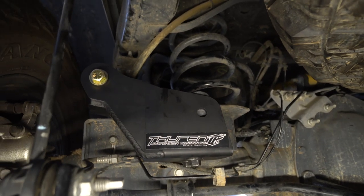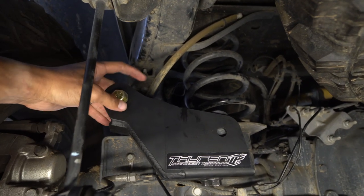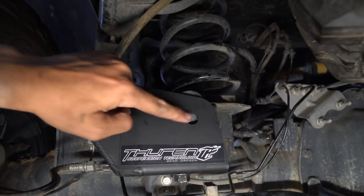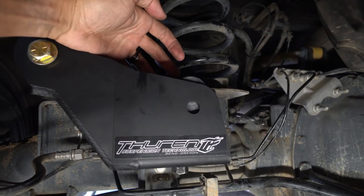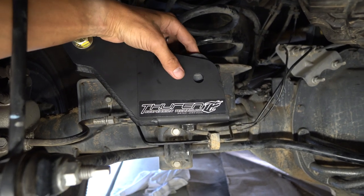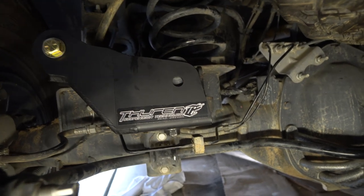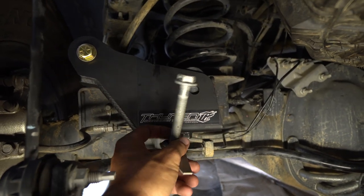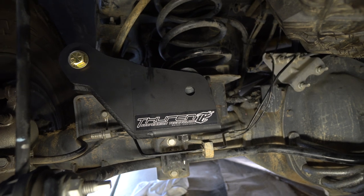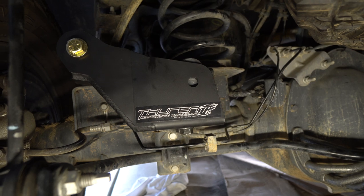I've got the bracket tightened down — middle bolt and the two bottom ones are tight, and the top little bracket is still loose. The last step is to drill out this hole through the frame. Start with a small quarter-inch bit and keep going up until you're through, then thread the factory bolt back through that location. Just a couple more holes to drill and we'll be on the home stretch.